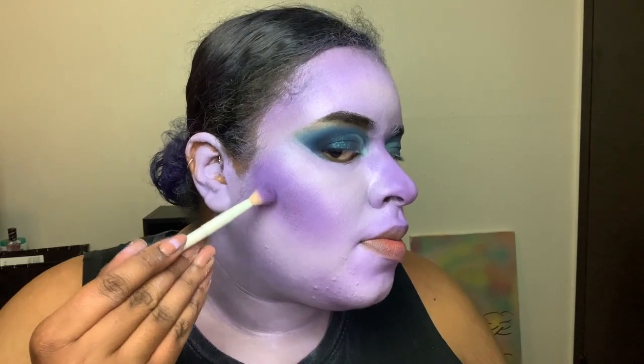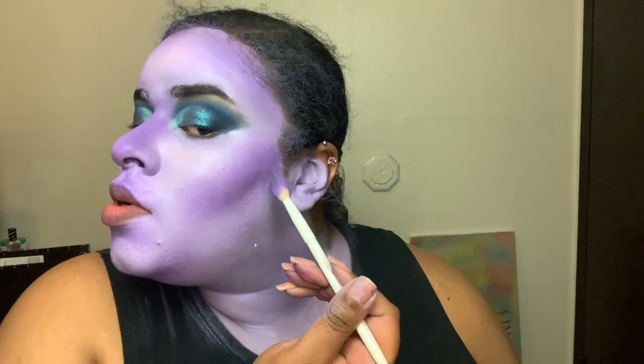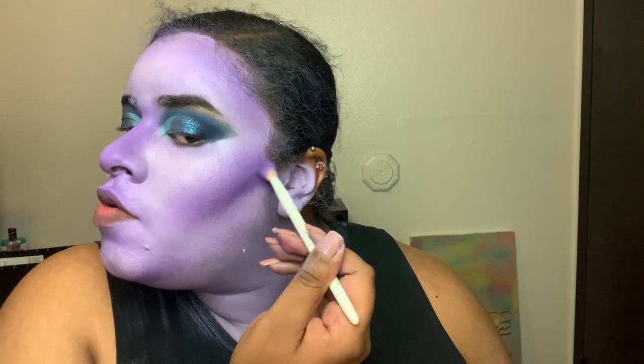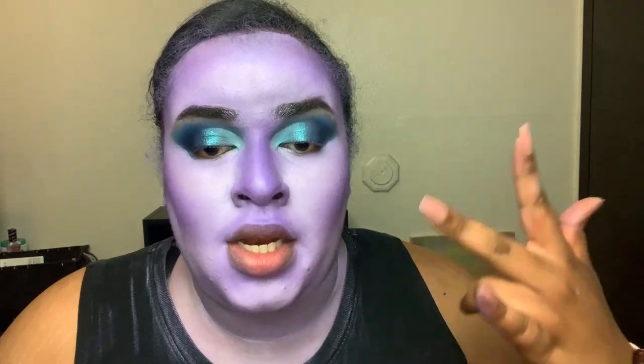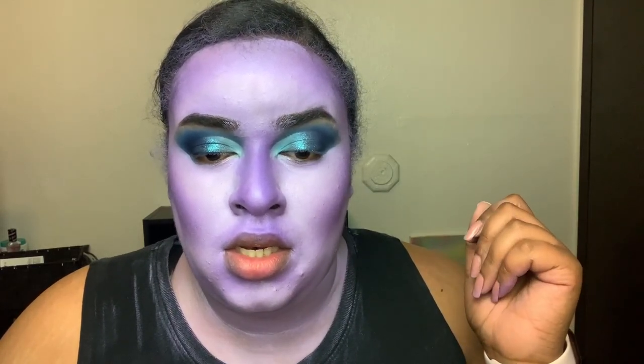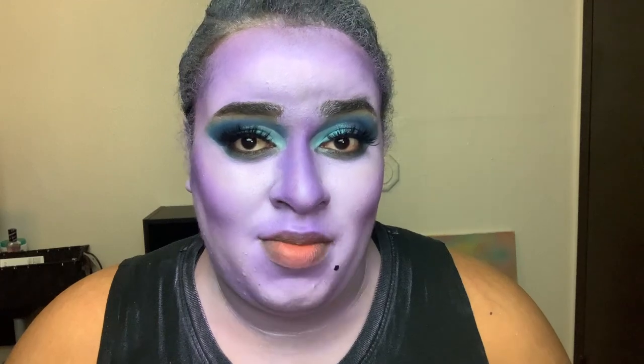I'm going to take a slightly darker purple to deepen the contour just a little bit, but the paint is coming off a bit. I'm going to go off camera real quick to do my lower lash line and lashes, and I'll be right back. Okay, so I have the lashes on. I drew this mole on top of a pimple that I happen to have on my chin already.